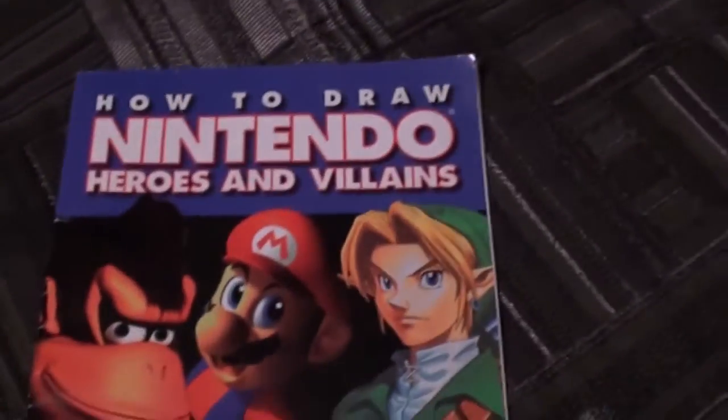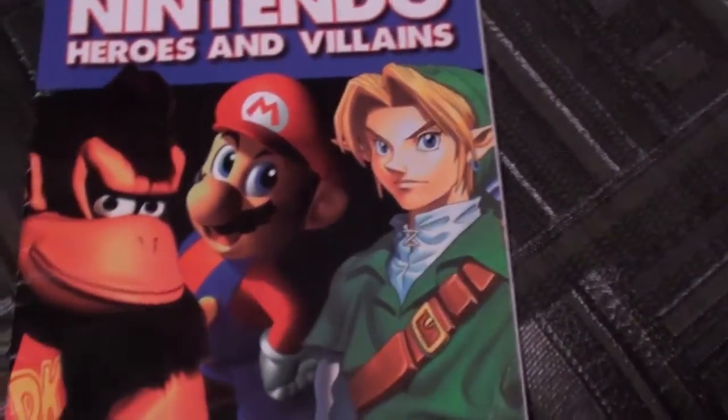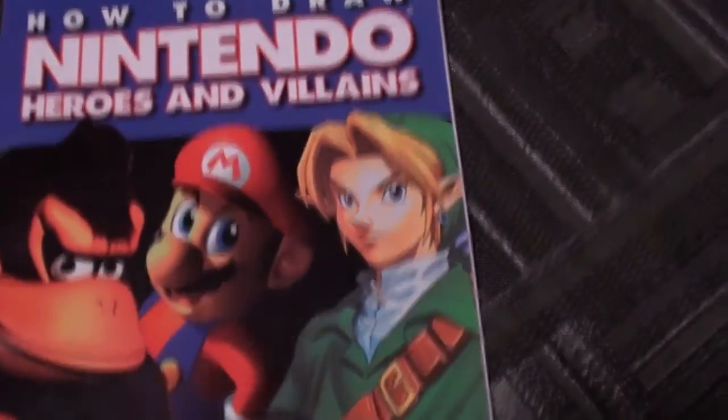I'm a terrible artist, let's see how it goes. So here you have the front cover featuring Donkey Kong, Mario, and Link — three of the most recognizable Nintendo characters.